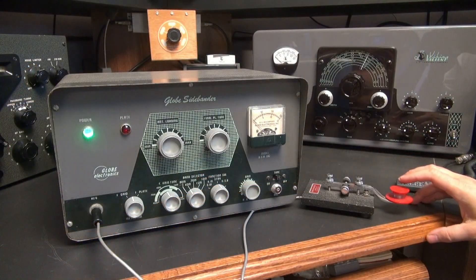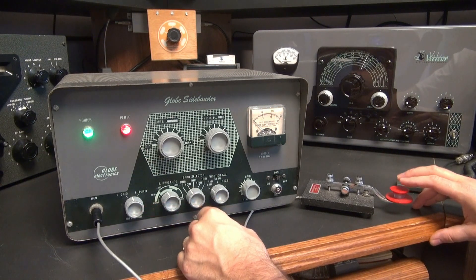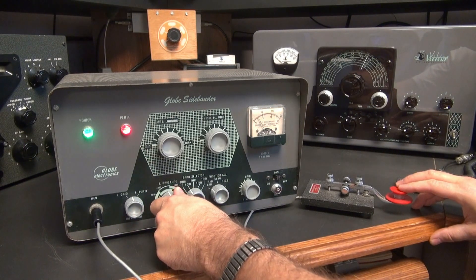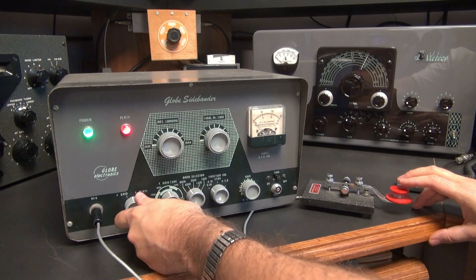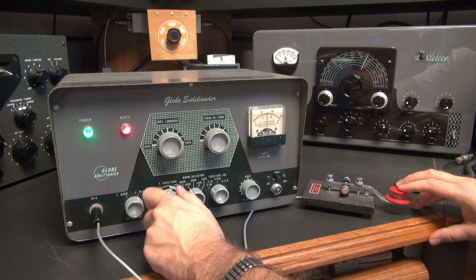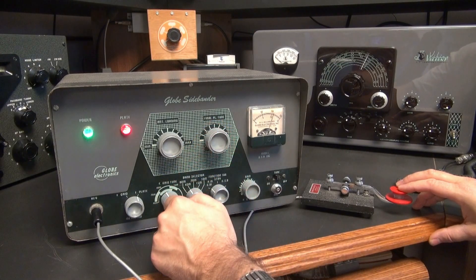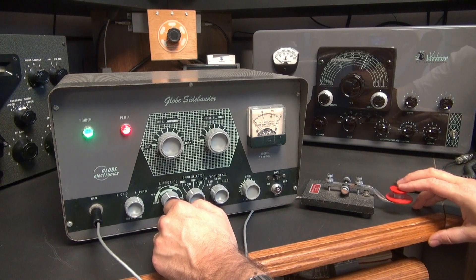So we're on CW mode. Flip it over and you'll see the plate light come on. Now here we're in grid, so you can peak up your grid, go over to the plate, and dip it. You can adjust your grid drive for a little more power. Right now I'm putting out about 35 watts.